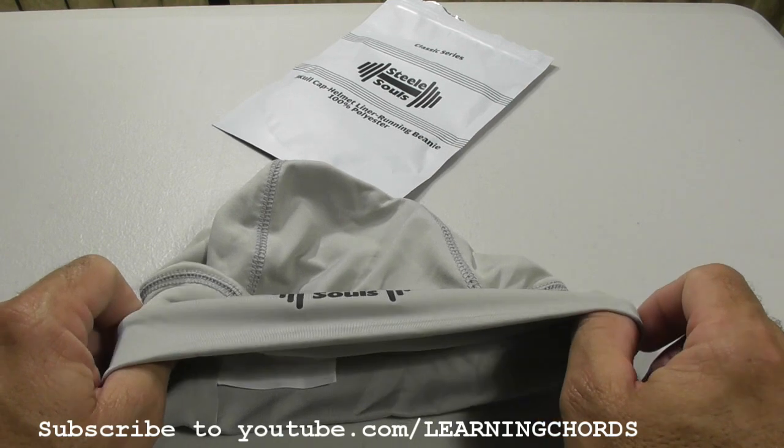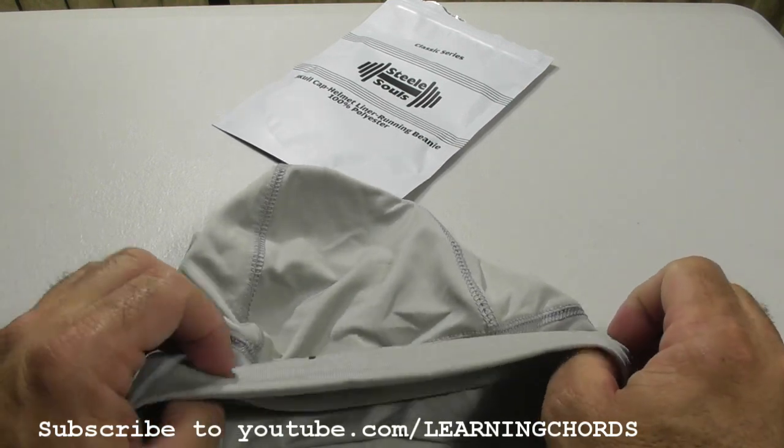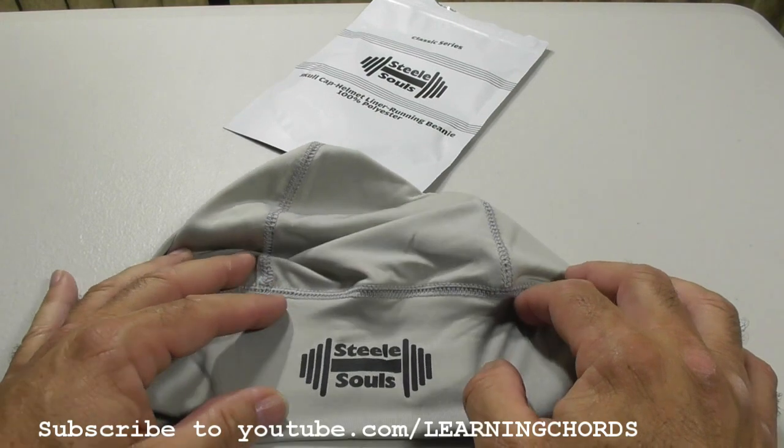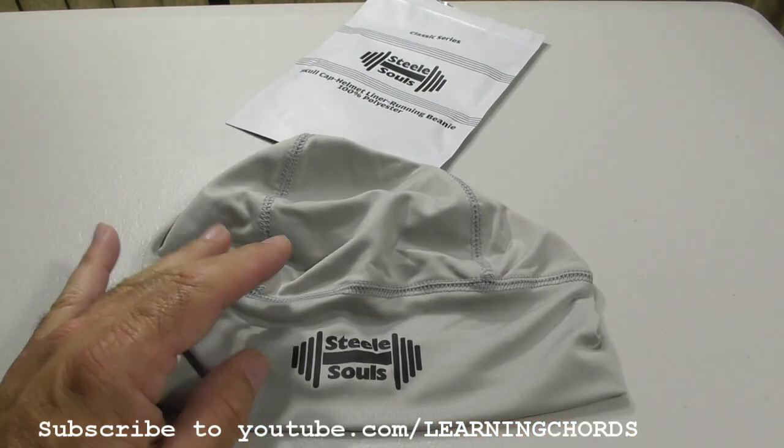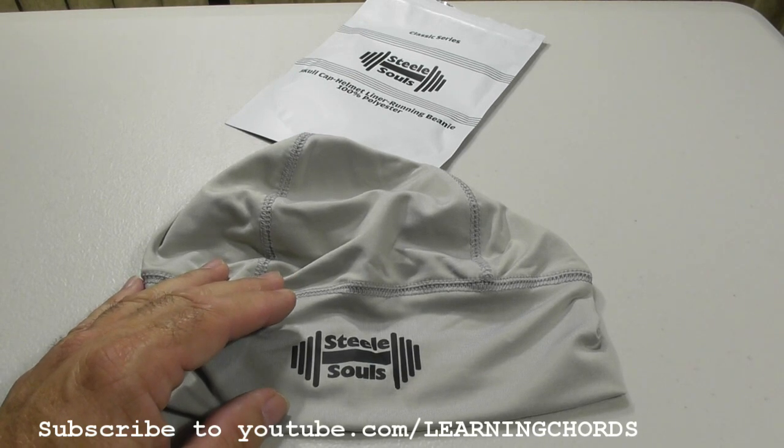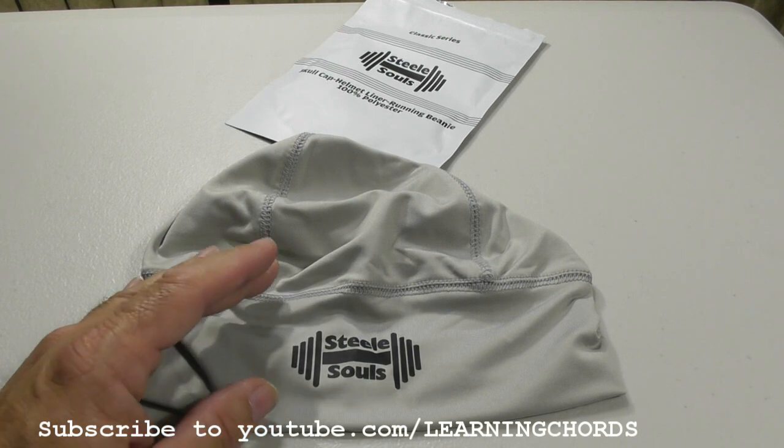Some of these things I've purchased — not this brand — they go over the ears and you can't hear anything at all. Let me pop this on so you can see the SteelSouls skull cap — cool hat, moisture-wicking beanie to keep your head cool.